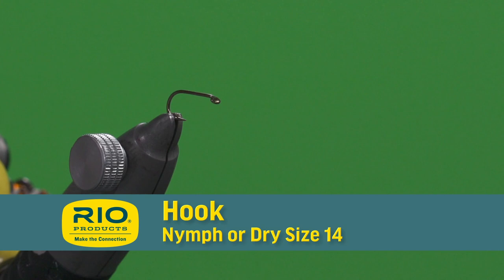Hi, this is Patrick Kilby with Rio Products. Welcome to Rio's Tying the Fly. Today we're tying a Partridge Soft Hackle.